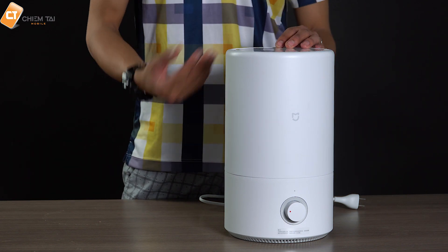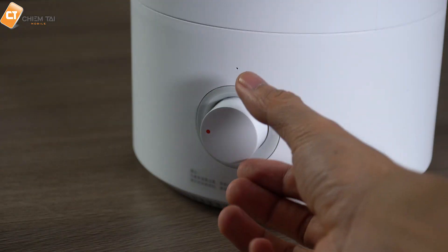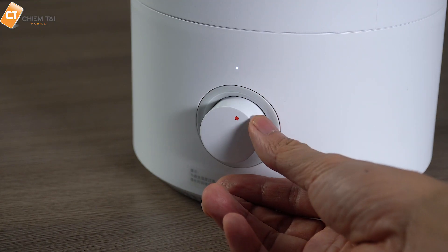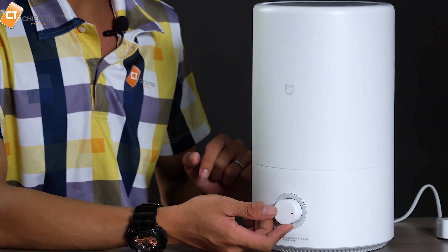Sau khi lắp đặt như thế này rồi thì mình chỉ cần kết nối nguồn điện cho nó. Và sau khi kết nối nguồn rồi thì đây là cái công tắc, chúng ta chỉ cần bật cái công tắc này lên thôi. Khi mà bật công tắc lên thì máy chúng ta đang hoạt động ở cái mức độ 1, là cái lượng phun sương ra nó rất là ít. Mình càng chỉnh lên thì cái lượng phun sương càng nhiều hơn.